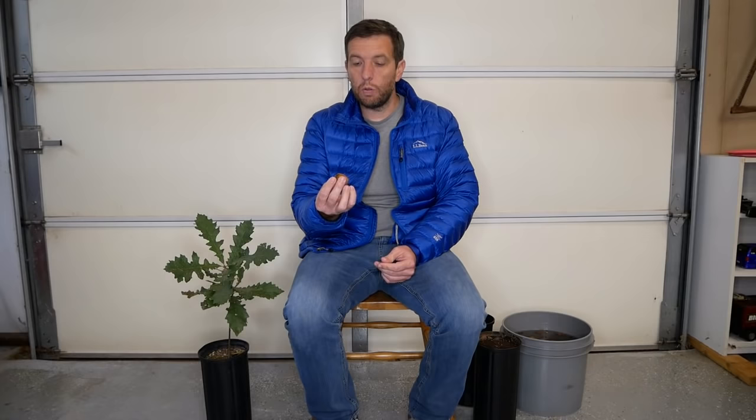Today I'm going to cover the process of getting oaks from acorns all the way to small oak trees. I'm going to break this video into basically four parts: the gathering of the acorns, the testing and what to look for, then the stratification process — including the difference between white oak and red oak and why that matters — and finally the germination process and planting in different containers in the spring or fall depending on what type of acorn you have.